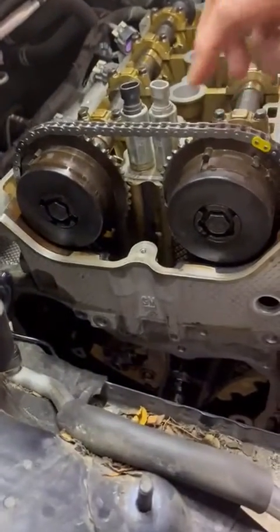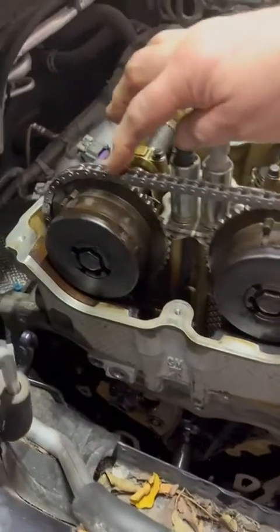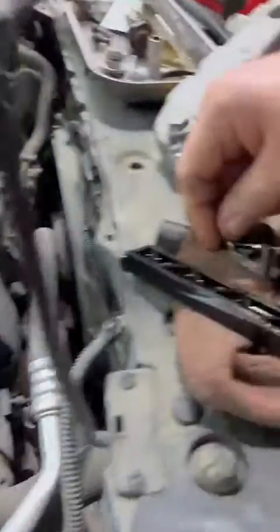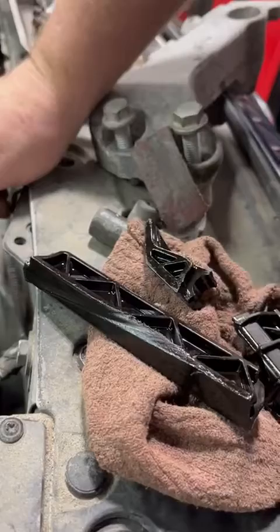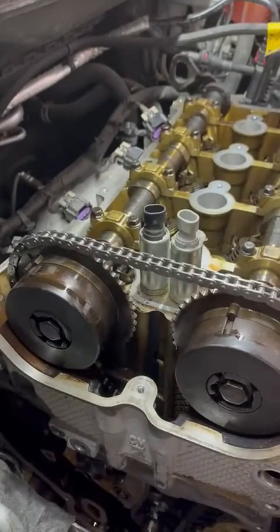What we found is this timing chain had actually skipped and jumped, and in disassembly we found that it had a broken guide, so that's not going to hold things steady. This chain is extremely stretched, so we've taken everything apart.